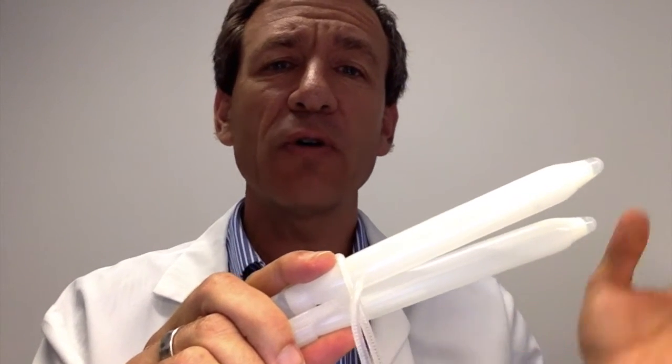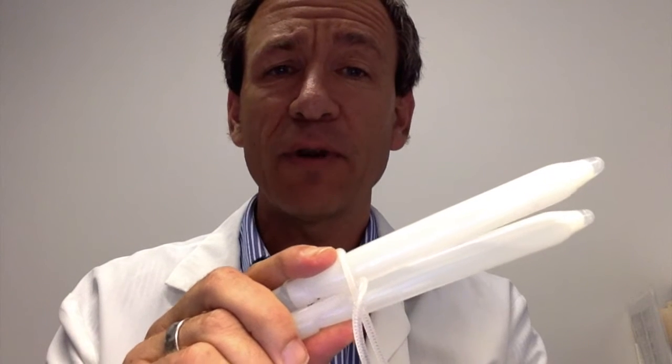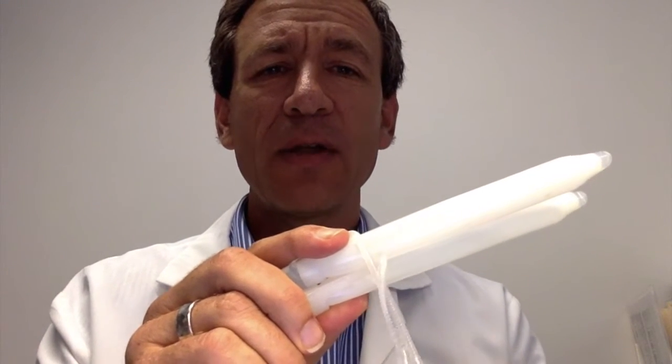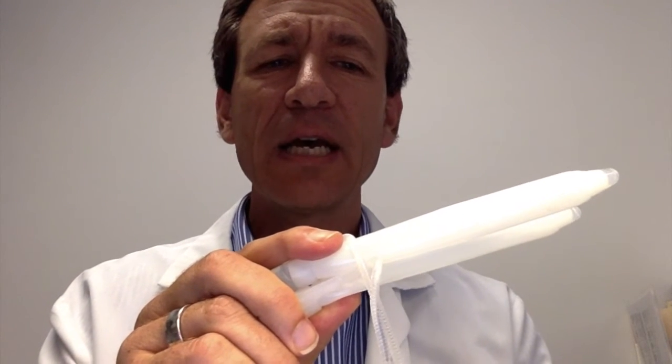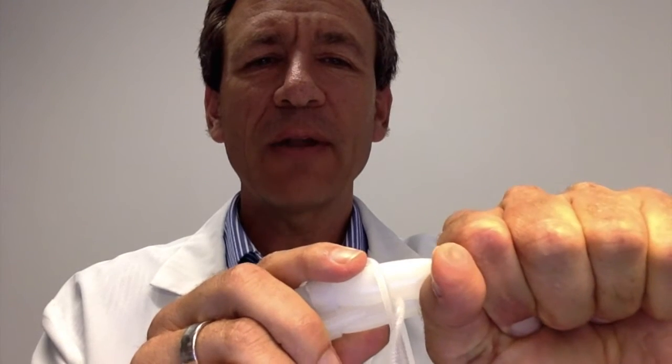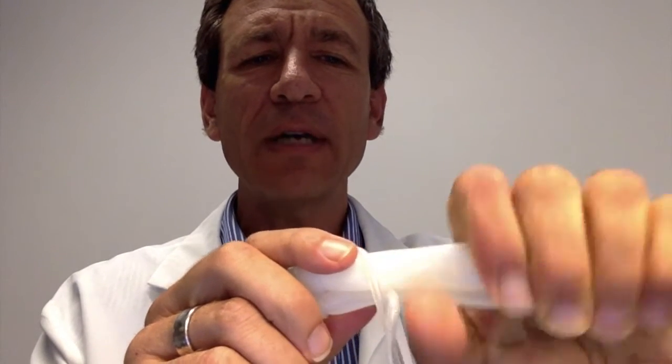After sex, a set of chemicals is released that causes the blood flow to slow down and the cylinders to empty of their blood. I'll mimic that here by releasing the water out of these cylinders — as you can see, they're slowly deflating. I can accelerate that a little bit, but at the end of the process they're soft, just like the penis goes flaccid after the blood leaves the cylinders.